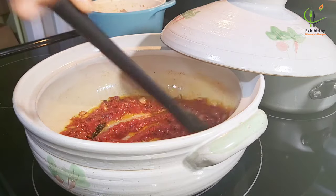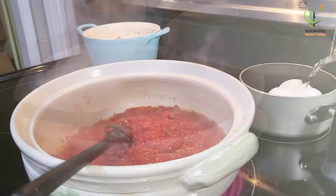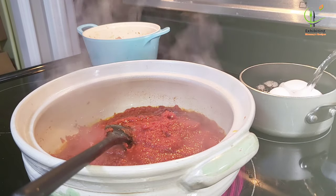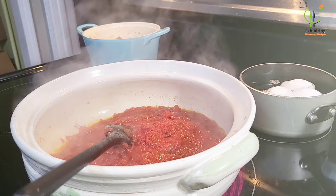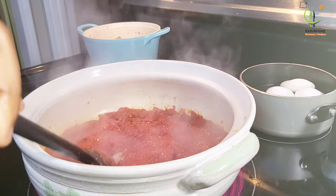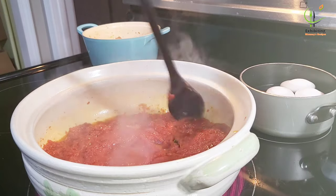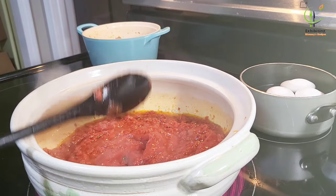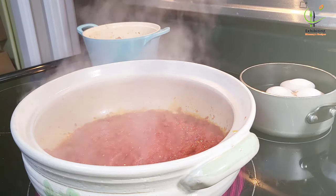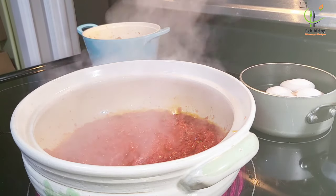When your stew is ready, when you fetch it with a spoon you will see that it will still boil — that means it is ready. After waiting for about 40 to 45 minutes, our stew is ready. Now I'm going to boil my eggs.